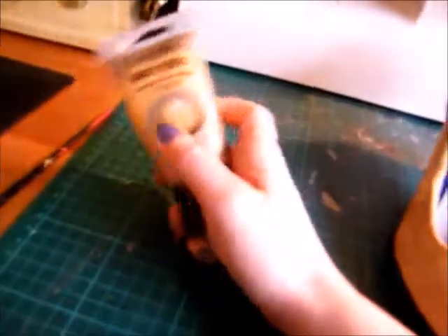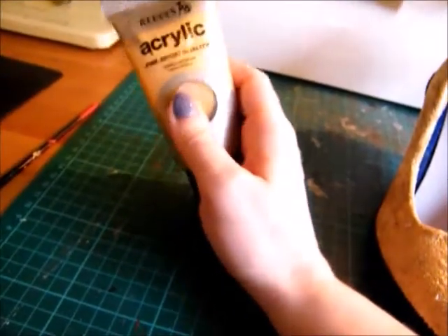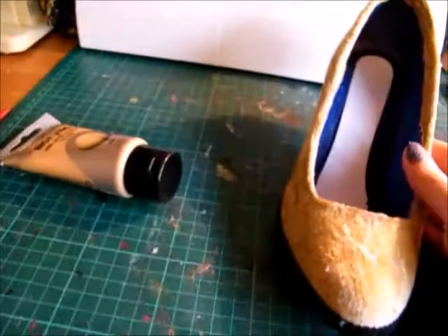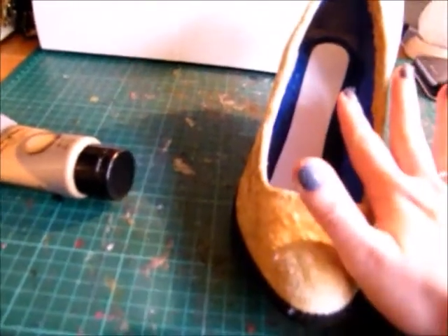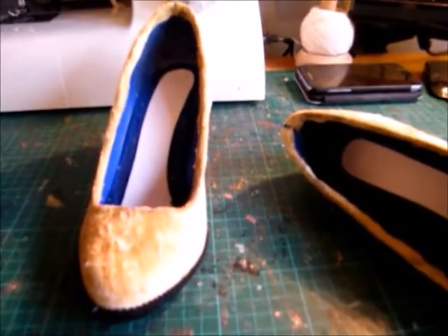What I'm going to do now is paint the inside of the shoes with this acrylic gold — it'll probably take a couple of layers. Then I'll put a sealant on it and go from there.